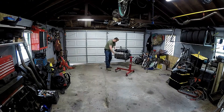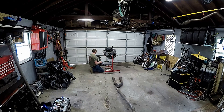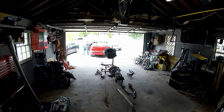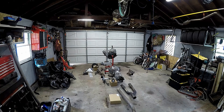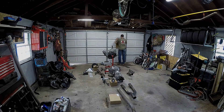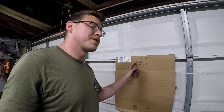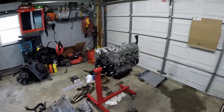I pushed the BMW outside and laid out all the parts on the garage floor. Let's go through what we have and see what we still need — I'll write it up on the board as we go. Right off the top of my head, I still need a driveshaft and an LSD rear. We'll add to this list as we go.